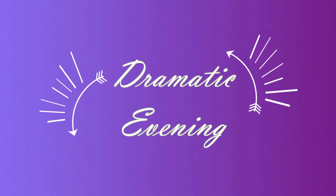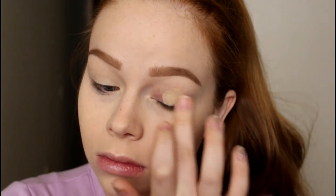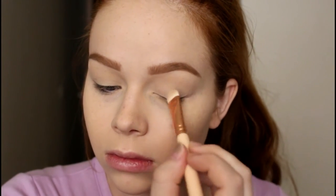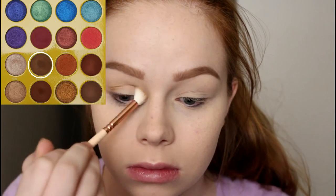Now we're moving on to the dramatic evening look — I didn't actually wear it in the evening because I'm crazy like that. I'm basically starting off the exact same way with the MAC Soft Ochre paint pot to prime my eyelids, then going in with the Wet n Wild Crème Brûlée on a ZOEVA 325 to set that all over my eyelid.